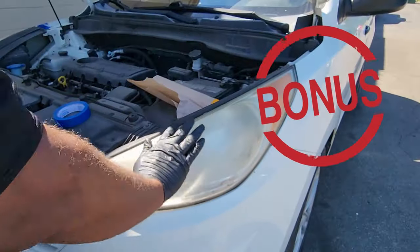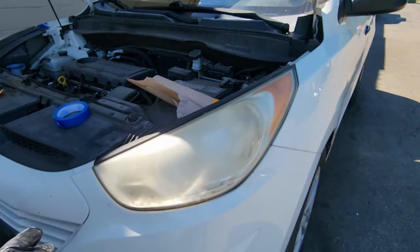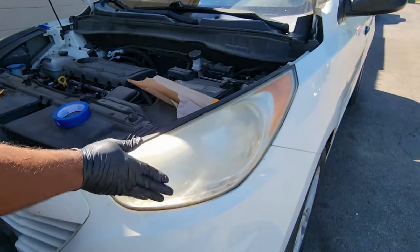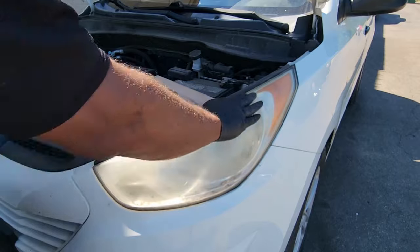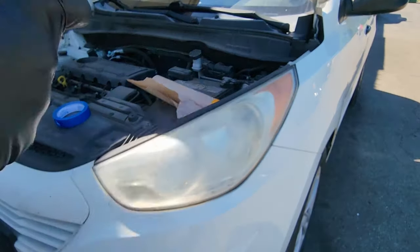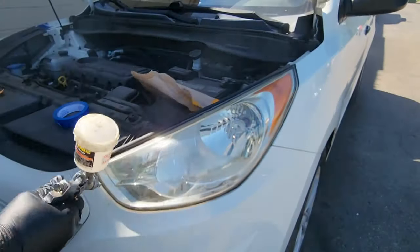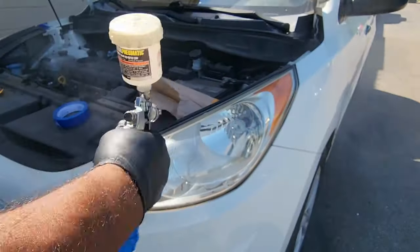Now for the bonus — I did tell you I was going to give you a bonus. Because this is my vehicle, I'm not going to tape it off. I'm just going to spray this lens without sanding it, without buffing it, without doing any of that. I wanted to see what happens if I just spray clear over what was already there. I'm going to put alcohol on here just to make sure the clear sticks. Oh wow — this is looking pretty good. You mean to tell me I did all that work sanding and everything, and all I had to do was spray?